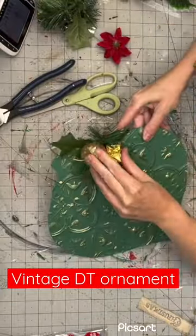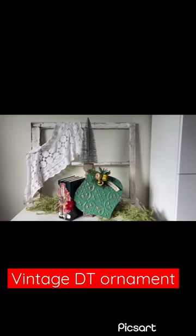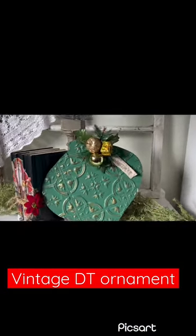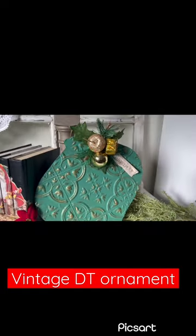I chose to use this super vintage looking pick because it's gorgeous. I put the tag on and that's it, you guys. You have yourselves this gorgeous vintage ornament — you would have never guessed any of this was from Dollar Tree.